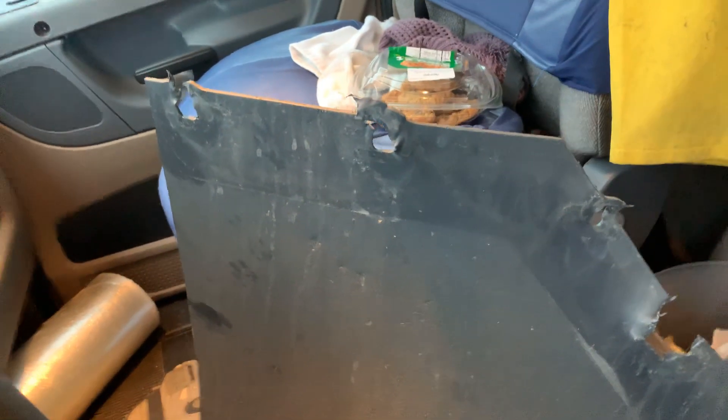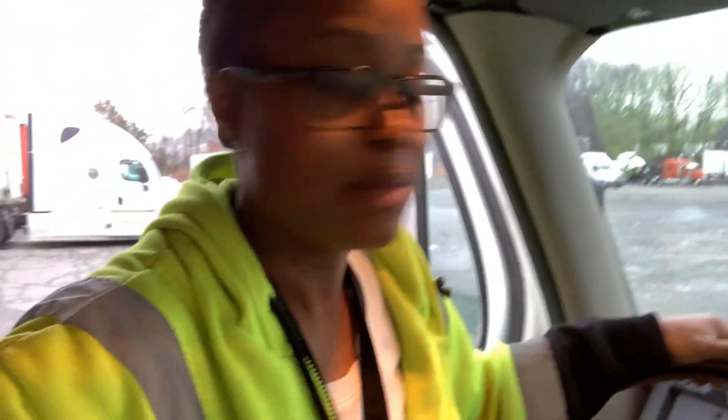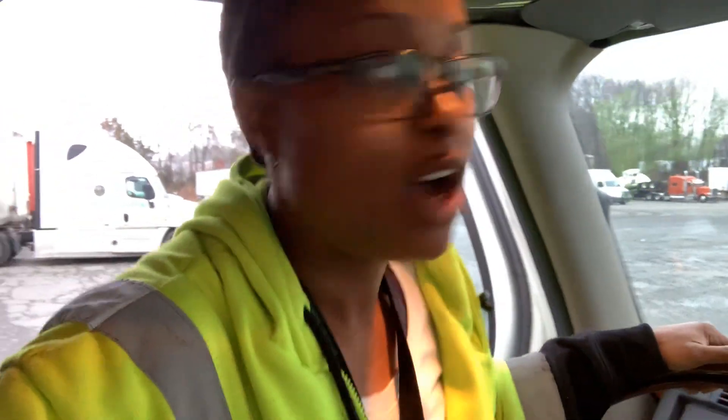I've pulled this mud flap off so many times I'd probably have to cut it and make new holes. I'll just get them to give me a new one — maybe they can cut it and make new holes, but I'll just have them give me a new one.